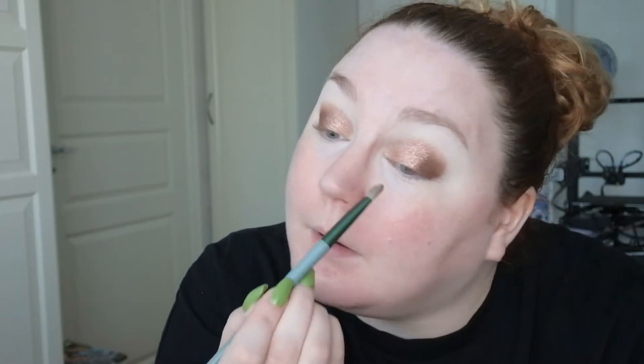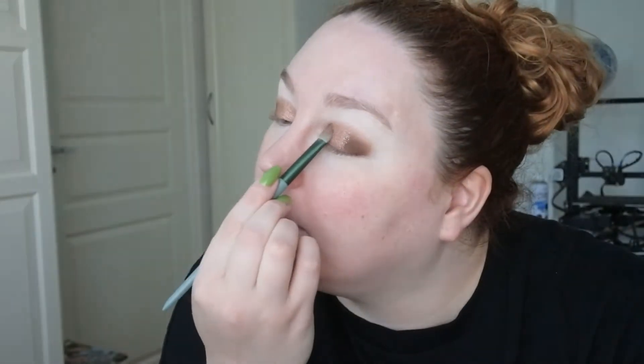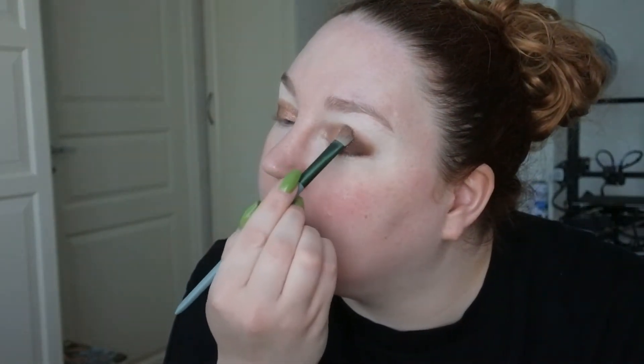Then I might add some more of this liquid shadow. It's starting to dry down, and that's good — I just want a bit more. That's a winner.